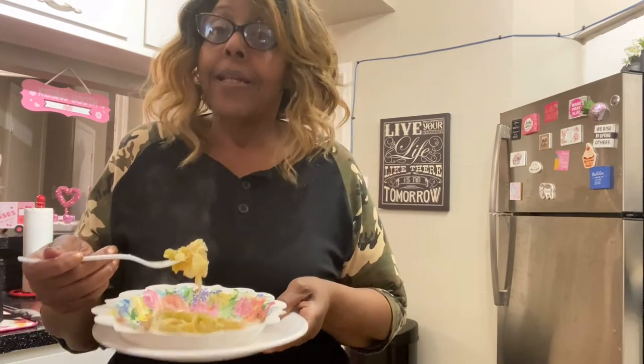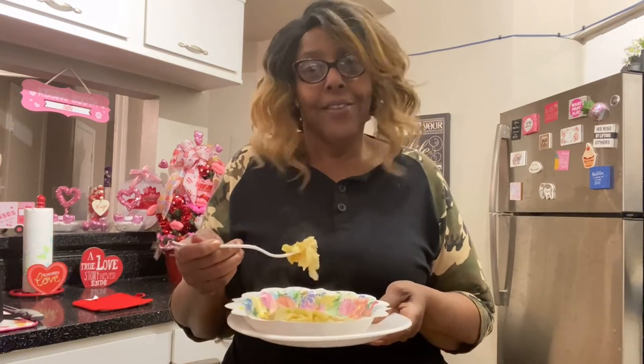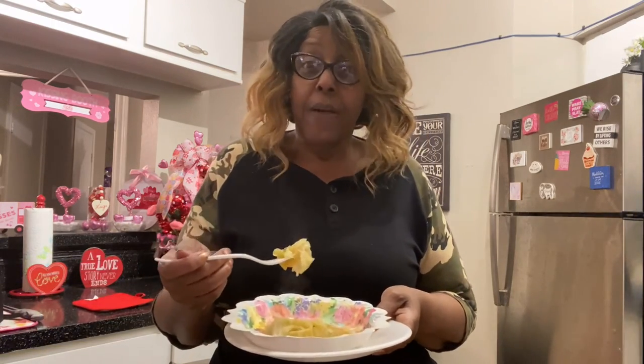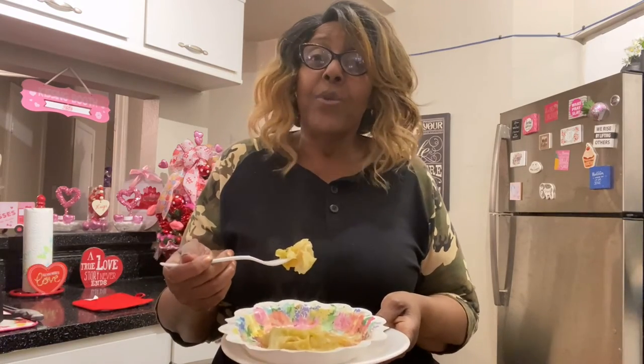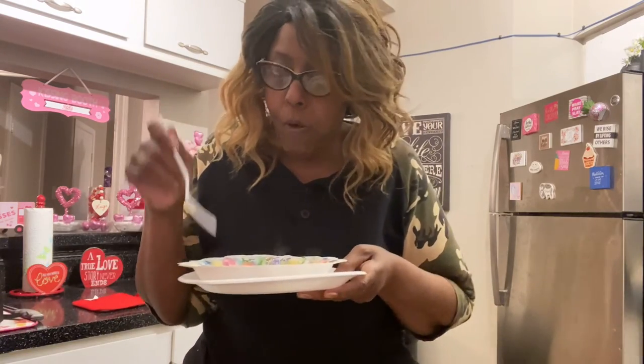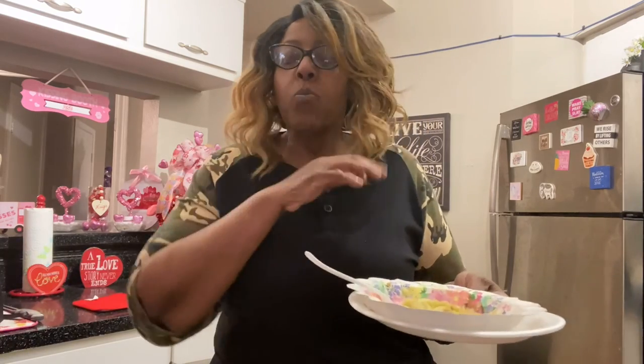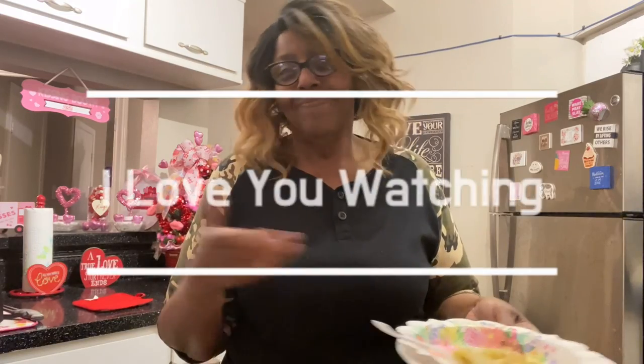Try the cabbage cooked in chicken broth, guys. All I did was cook it in the chicken broth with some seasoning — it's really good. I love both of the recipes we tried today. I will be cooking them again. This is a recipe for a healthier life! I hope you guys share the video and give it a thumbs up if you want to go on this journey of having a healthy life. I love you all for watching — bye!